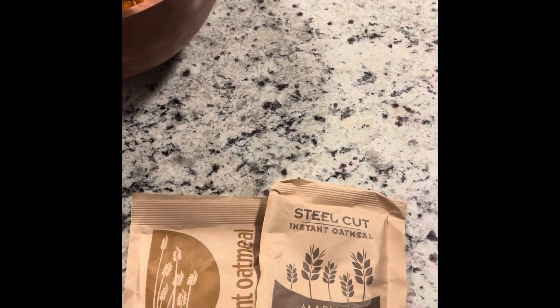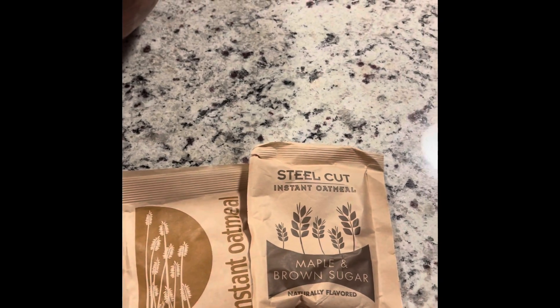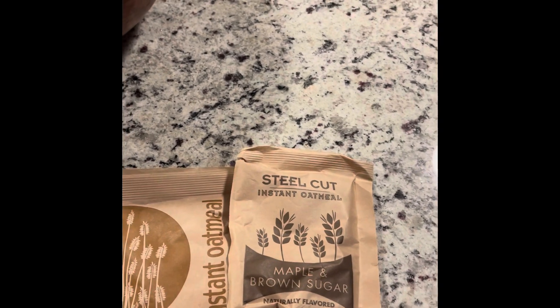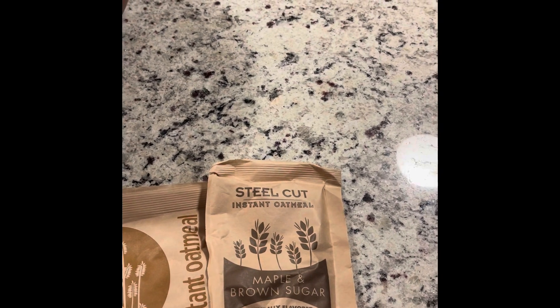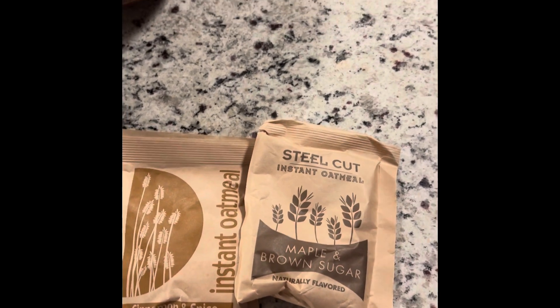So today I'm going to take these regular instant oatmeal packets and just spruce them up a little bit. You're going to notice I'm going to leave the oatmeal looking a little firm — I like mine a little well done — and then some people like their oatmeal super soft.